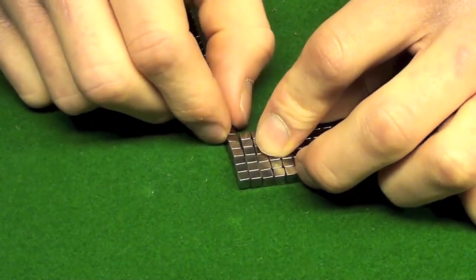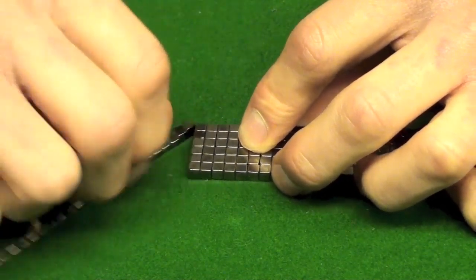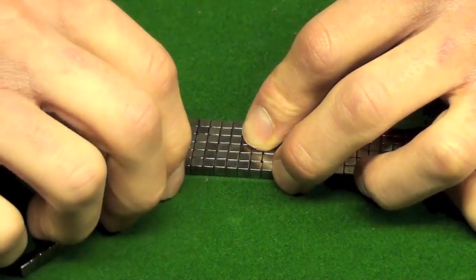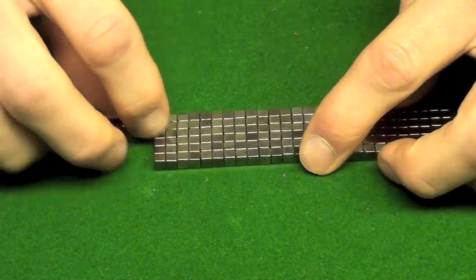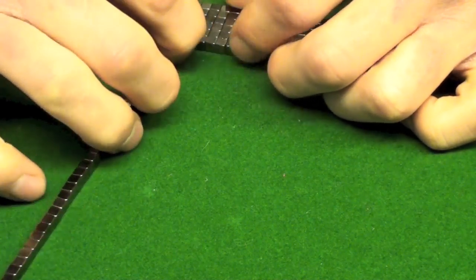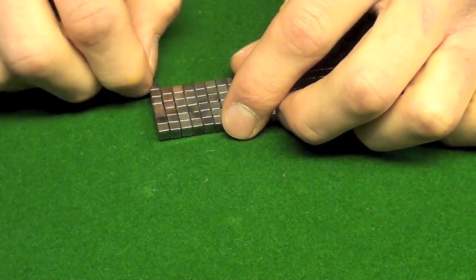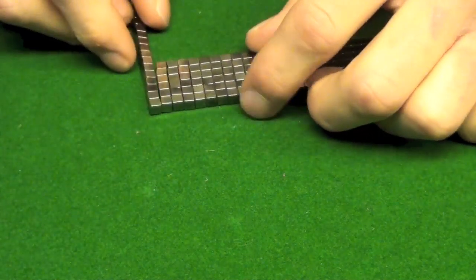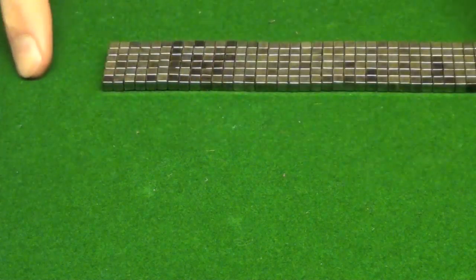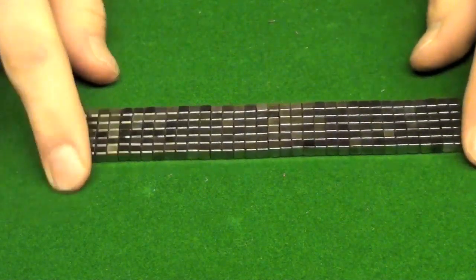I'm sure everybody watching this video already knows how to make a cube because it's the first thing everybody learns — it even comes in the instructions. But I'm putting this video on for people that do need the help. I'm just getting familiar with these cubes and thought I'd make a video about it. I will be making more advanced shapes hopefully, so don't write off this video right away.